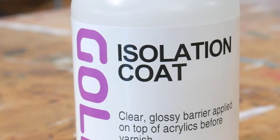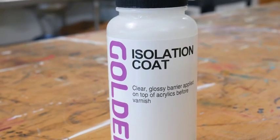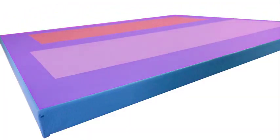Isolation Coat is a preparation for acrylic paintings that are going to be varnished. The product name describes its role in isolating acrylic colors from the removable varnish. An isolation coat is a permanent clear acrylic medium covering a painting. This locks down any underbound pigment that may be on the surface of your painting and provides a protective barrier for varnish application and removal.